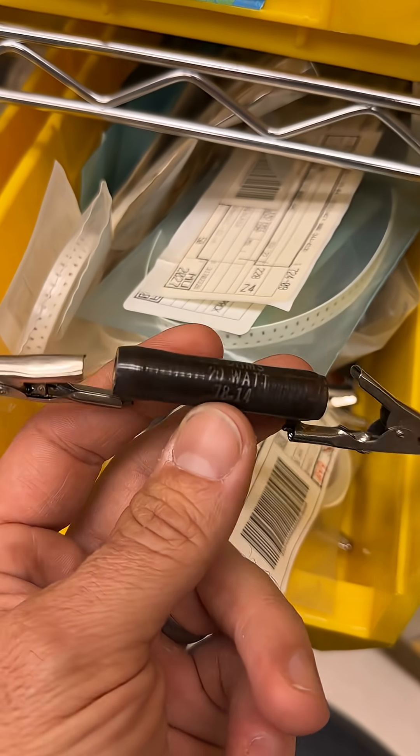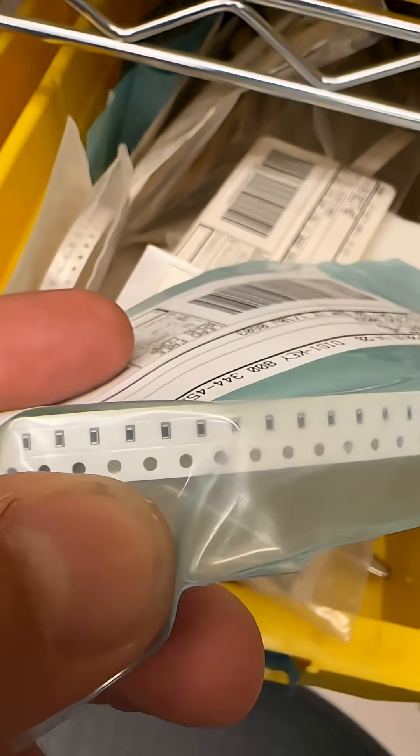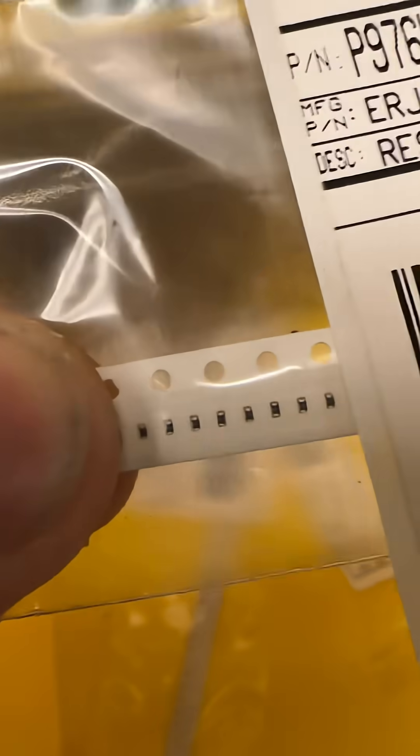This is a resistor. It just dissipates power as heat in the circuit. These are also resistors — surface mount resistors, 0603 size. They're very tiny. And these are really tiny resistors: 0402 surface mount size. And yes, they get even smaller than this.